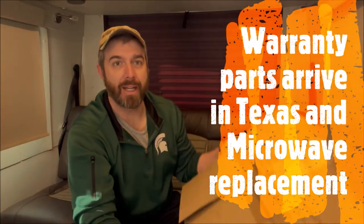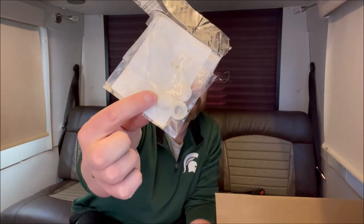Good morning - it's kind of a big day today. I got a box in the mail from the RV company. General RV actually sent these down to me - this is the stuff that I talked about in a previous video, the stuff that's bad for the warranty.